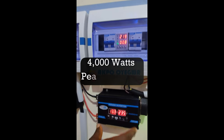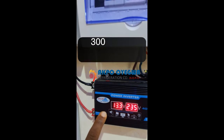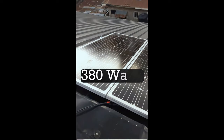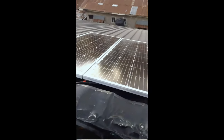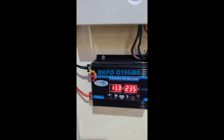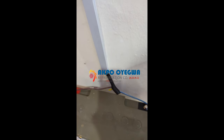This inverter is a 4000-watt peak capacity and 3000-watt continuous load. The panel on the roof is 380 watts, so the 80 watts extra on that system is to make sure we maximize the capacity of the inverter due to losses, so we are actually getting the full capacity of the inverter to supply load to the system and at the same time charge the battery.